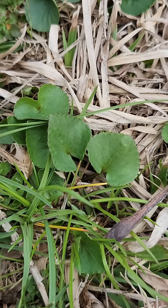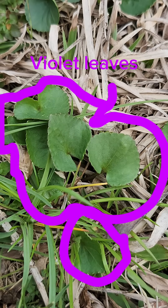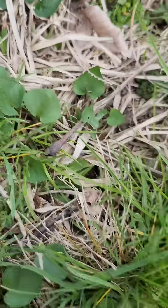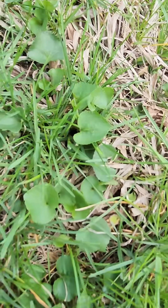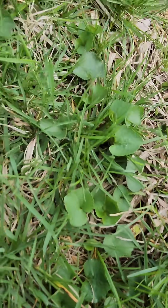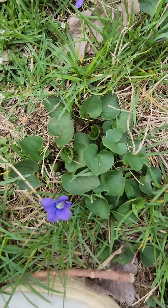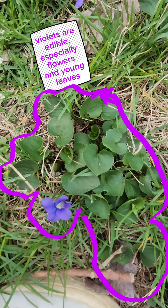That differs from your native violets over here — your wood violets and your common violets. Wood violets are native. Common violets are from Europe but they're naturalized, so they're not a problem at all. There's your violet flower. You can see your violet leaves.